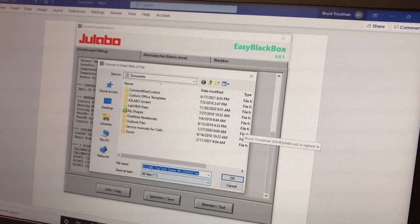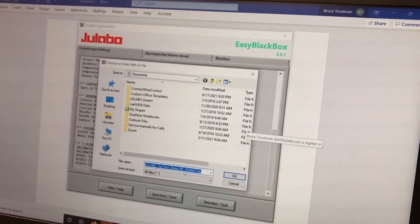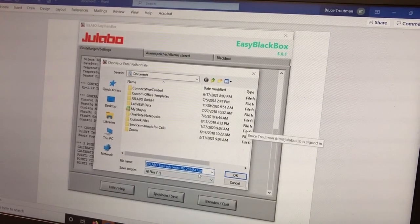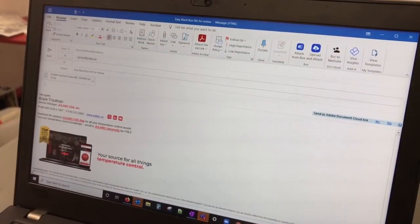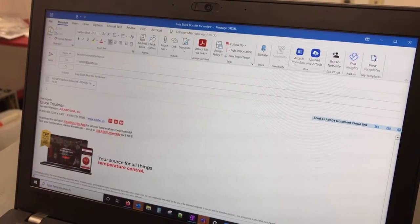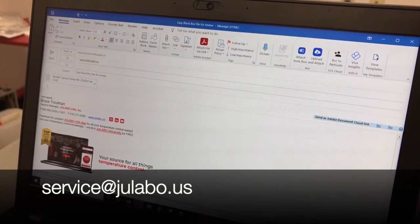You'll notice on the saved file it will have the model name, what type of series it is, what type of circulator head, and also the barcode number. Notice it's a .txt file. Once you have the file saved, simply compose an email and send the downloaded text file to service@julabo.us for further evaluation.